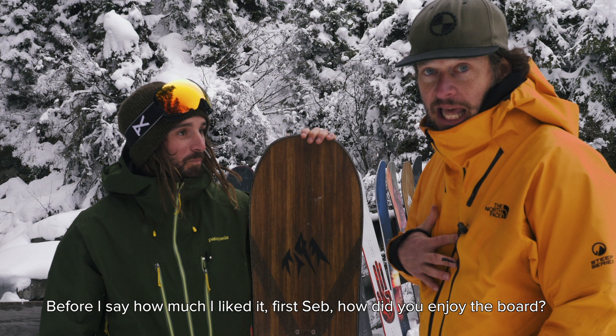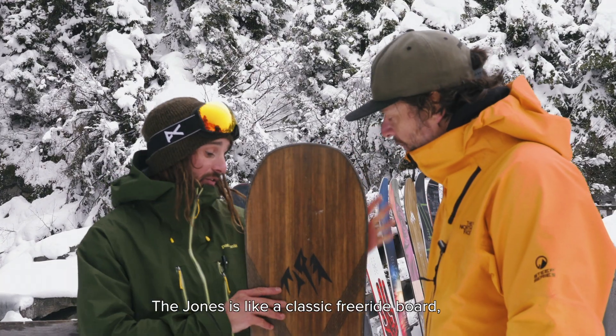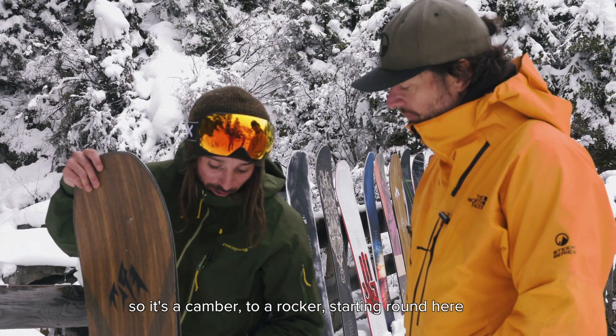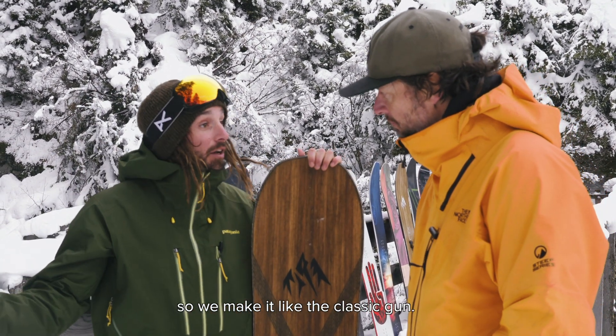Before I say how much I like it first, Seb, how did you enjoy the board? This Jones is like a classic freeride board, so it's like camber tiller rocker starting around here. Really stiff, so we make it like the classic gun.